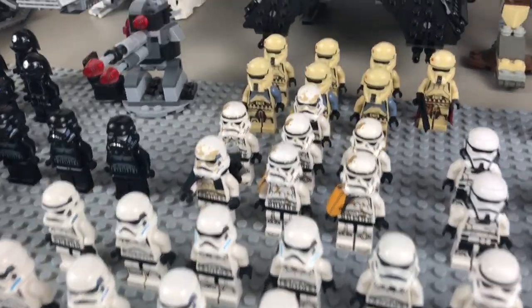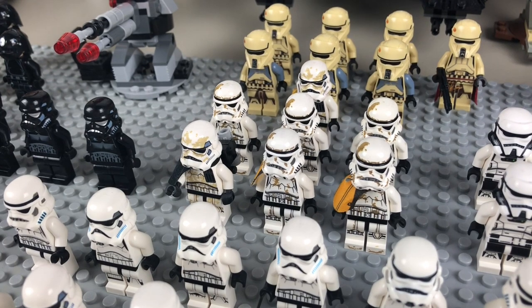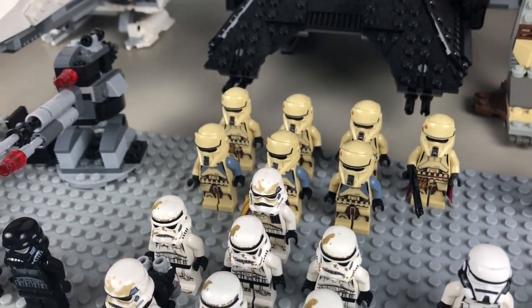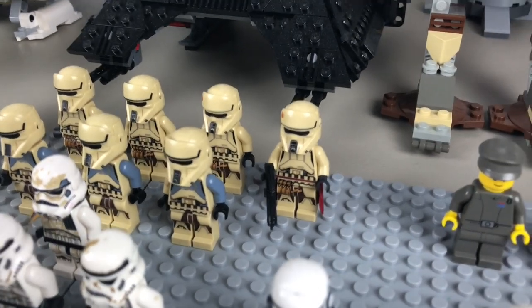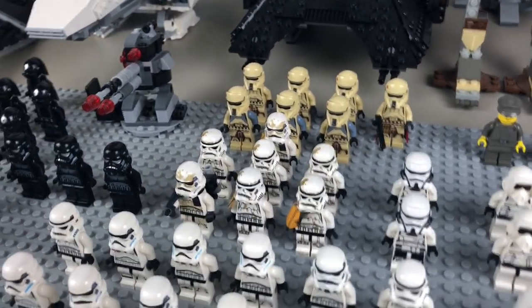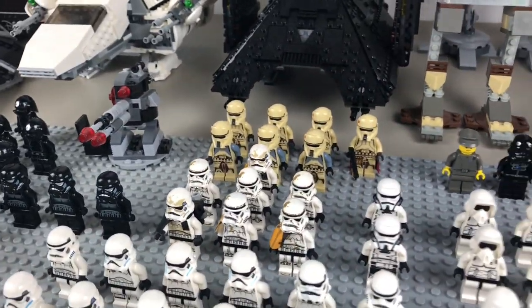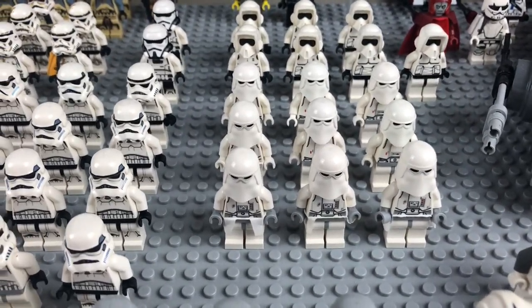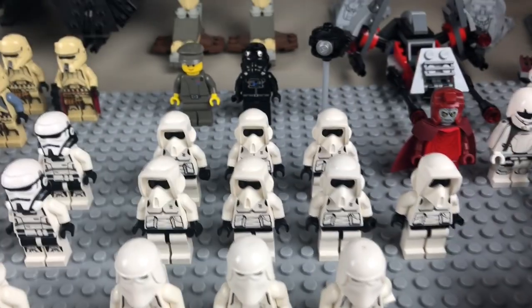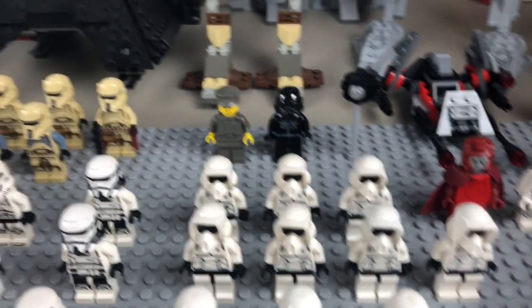Moving behind them, we have two patrol troopers, then seven sandtroopers — a couple commanders and four regular sandtroopers. Then we've got seven scarif troopers: three lieutenants, three regulars, and a commander wearing a waist cape. Moving over, we have nine Imperial snowtroopers — four of the newer kind and five of the older kind. Moving behind them, we have seven scout troopers, all of the older kind.